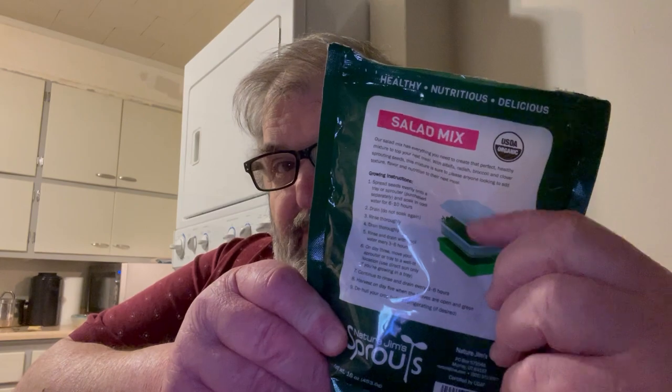This mix contains alfalfa — like I said, a grass — clover, another grass, and radish and broccoli seeds. That's it. Now, in a normal day I would not eat alfalfa or clover; they're grasses, something I'd feed to my cows and sheep. But as sprouts, they bring a wealth of vitamins and minerals to your diet. The bag has directions for a soil-based style, but I don't want to do that because it requires dirt. With sprouting jars, what could be simpler?